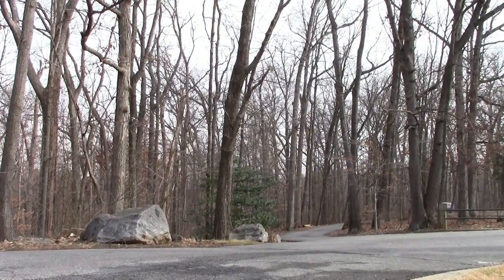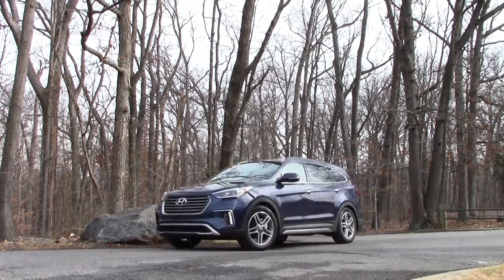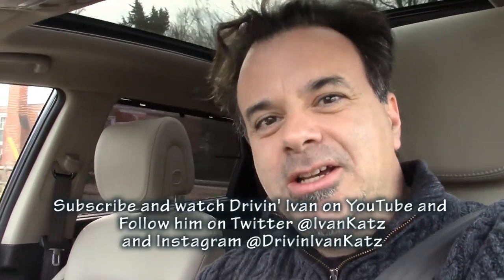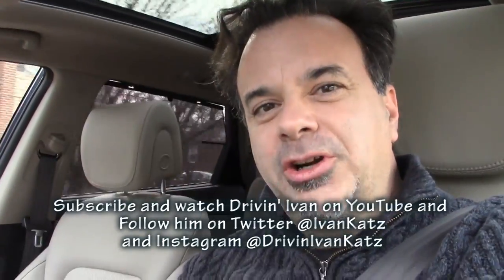In the end, variety is the spice of life and I think choice is too. This Santa Fe gives you a lot of ways to fit it out for your own needs — customization. It also offers a brand new look, great safety, great tech, and luxury too. If you're in the market for an SUV, you should definitely check out the Santa Fe. Thanks for watching — don't forget to subscribe to me on YouTube and follow me on Twitter and Instagram. I'm Driving Ivan.